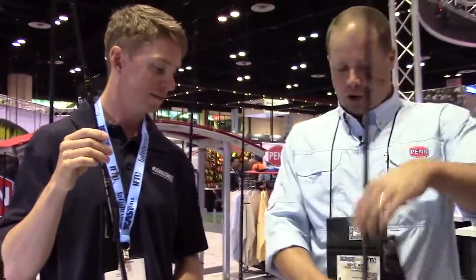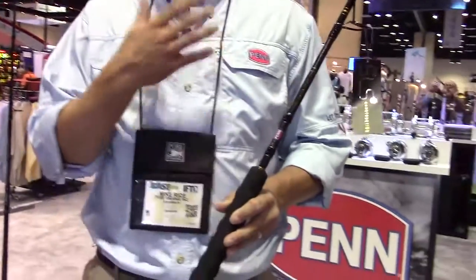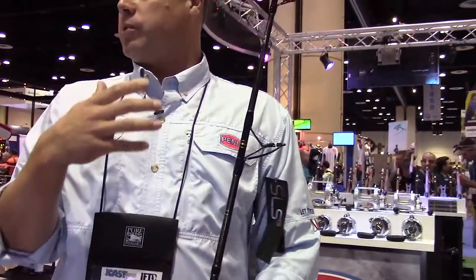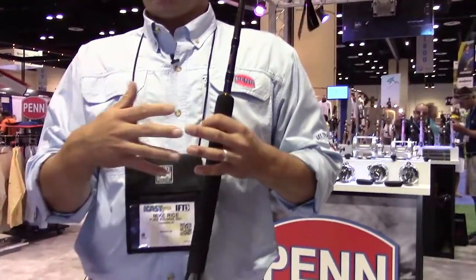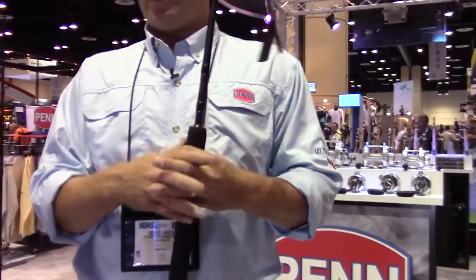So we've talked about the jig and the surf. There's also the standard boat rods. We offer a pretty wide range of conventionals and spinners — very thin diameter, lightweight, using that SLS-3 technology combining carbon fiber, graphite, and copper glass. It's going to make a lightweight, very strong, and a little bit more parabolic action than what you've seen in Pen in the past.